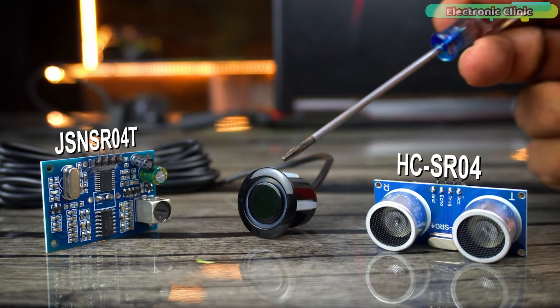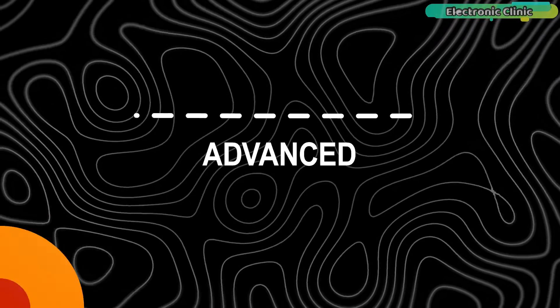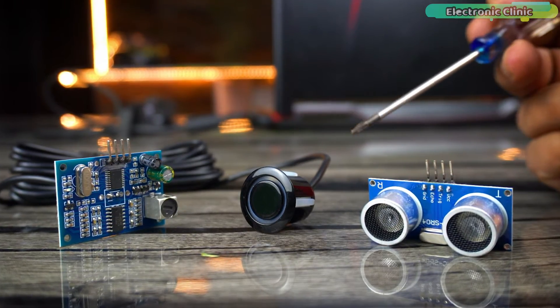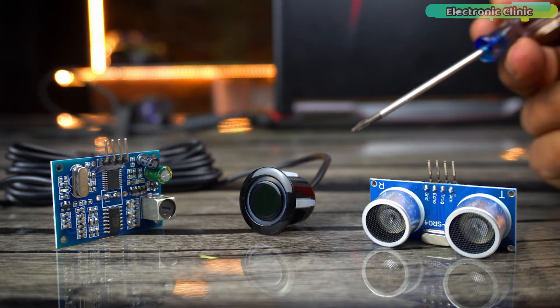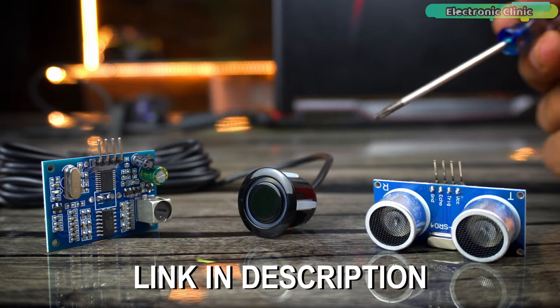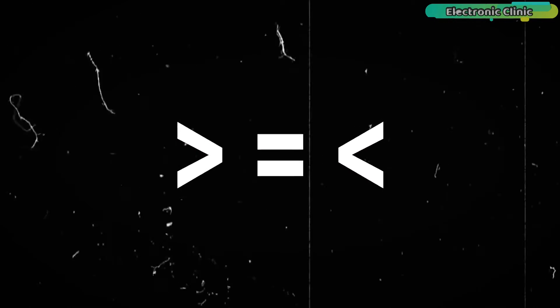I've used both of these sensors in projects ranging from beginner to intermediate and advanced levels. In this video I won't go into much detail about these sensors — I will just do a brief comparison. If you want to know more, you can check out my previous videos. Links to all related videos are in the description.